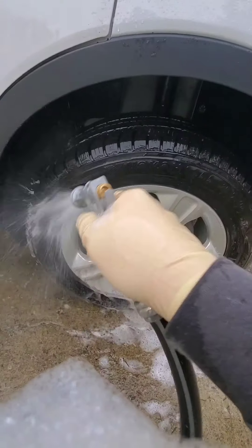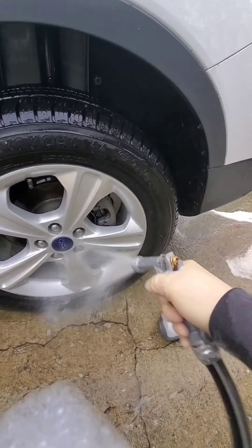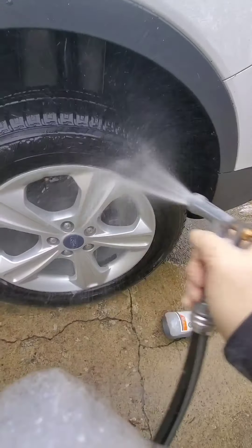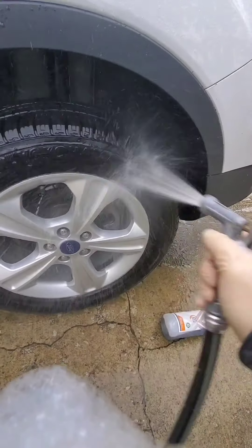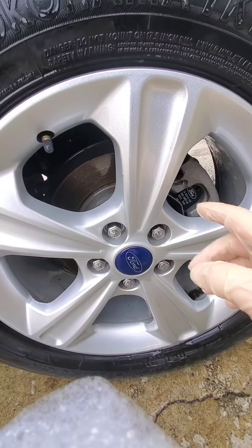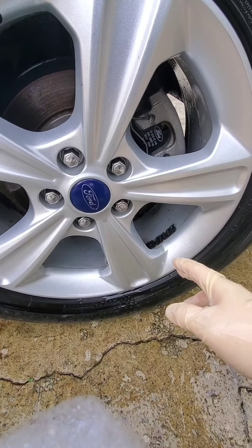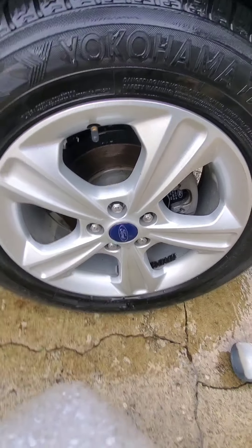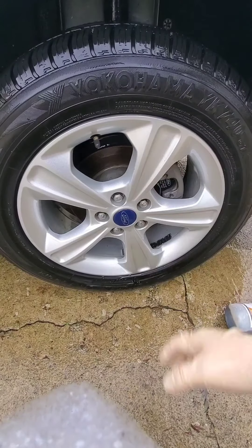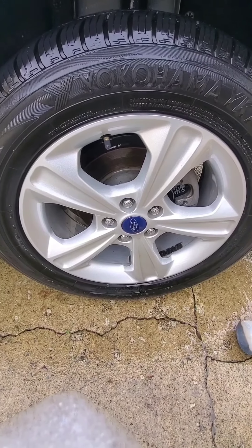Go ahead and rinse it off. As you can see — way cleaner. Obviously that was going to work way better than the touchless, and I mean the touchless did work, however I'm just not comfortable with those results. Maybe the foaming application will make the touchless work better since the foam helps the product cling and clean a little more effectively. We'll give that a try on the other side.